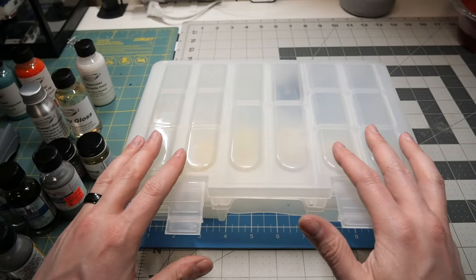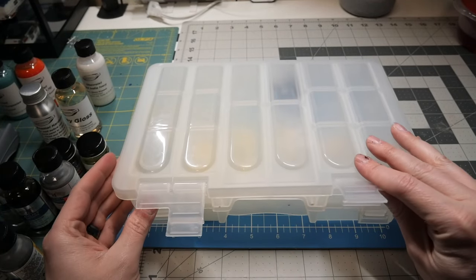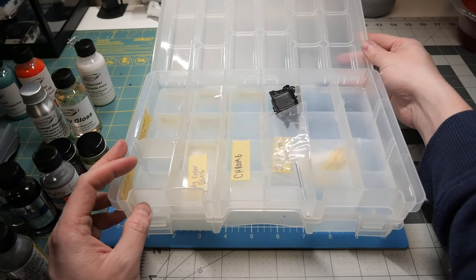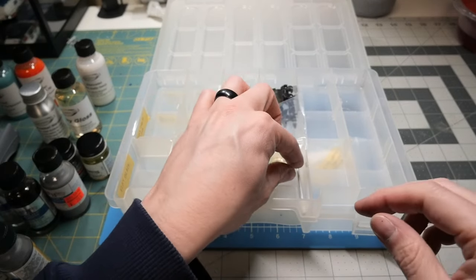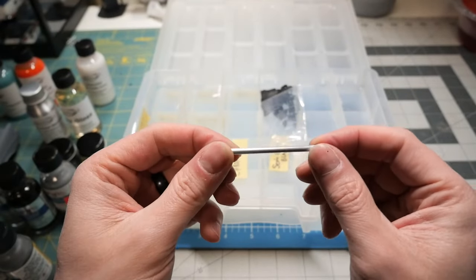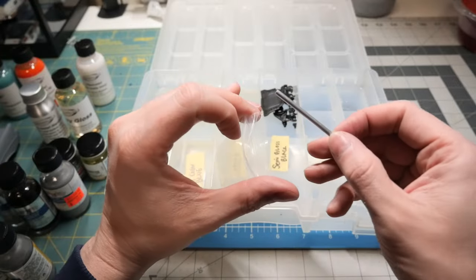I utilize a double-decker storage compartment for my builds — it stores my parts, and once I get them ready I put tape down that tells me what color each one needs to be so I can store them and paint in an organized way. The drive shaft is actually a middle piece of K&S tubing, so that's ready to go.